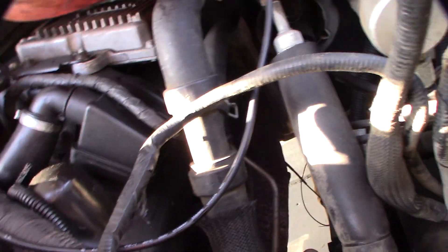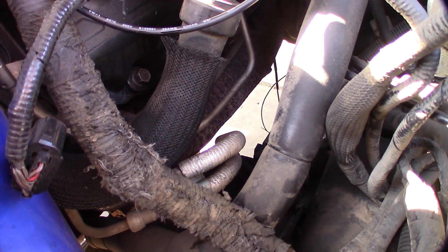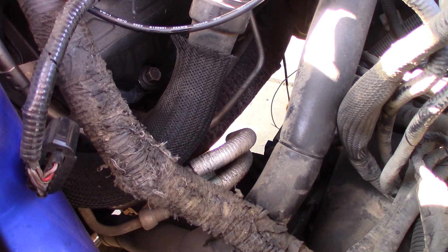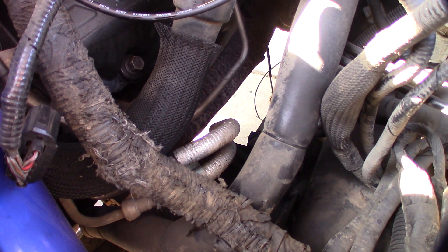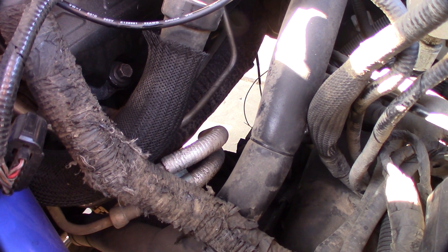I'm going to spray it with some penetrant — not WD-40, but penetrant-like stuff — because it's actually on the exhaust manifold. I do actually have some anti-seize for the new one. It's going to be hard to get to. Might have to go underneath to do it.